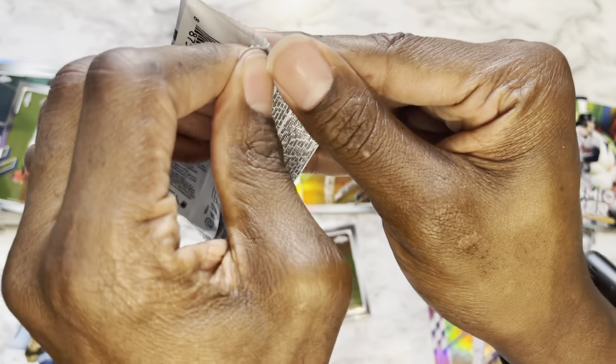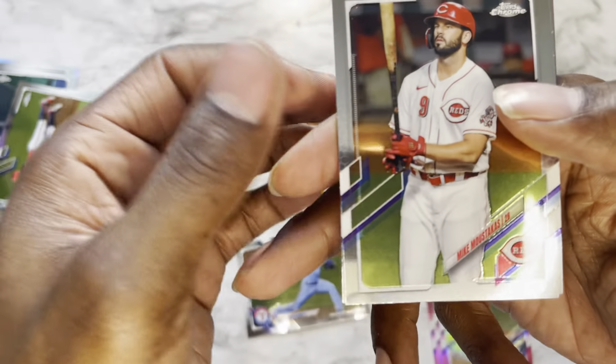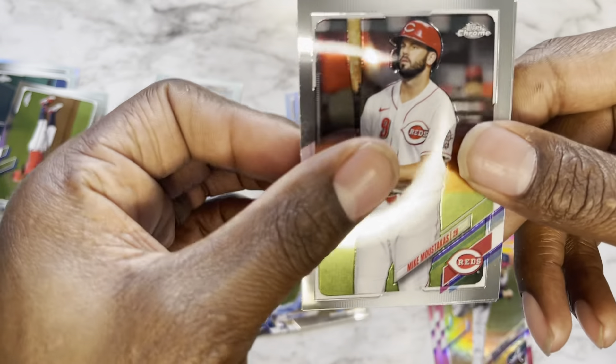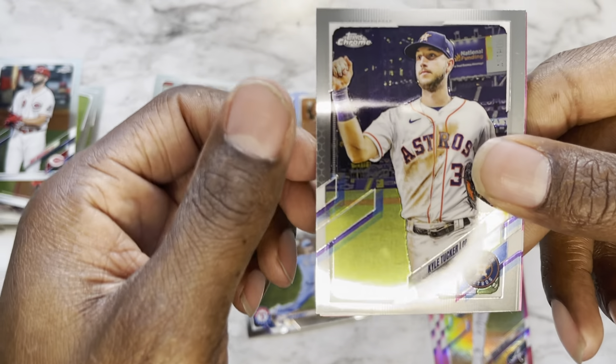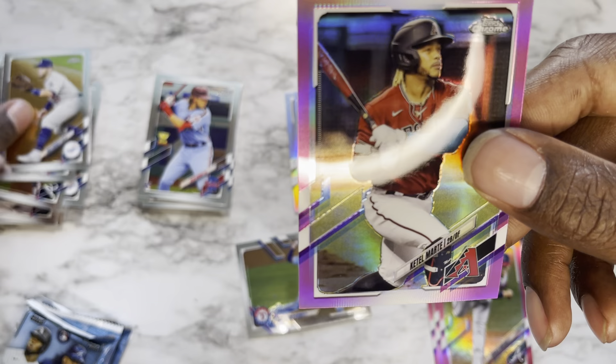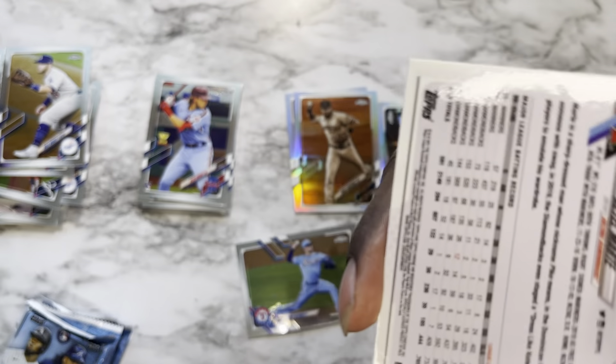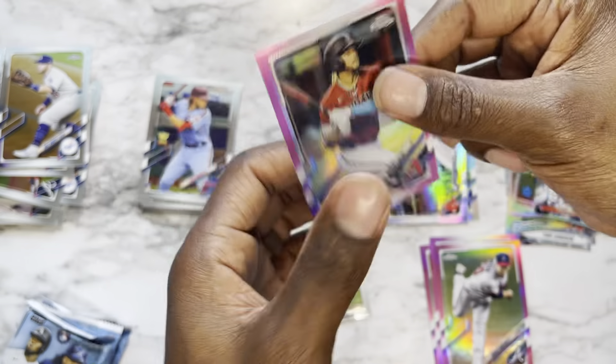Six packs total to go. Pack eleven: Mike Moustakas, Kyle Tucker, Max Muncy, and a pink Ketel Marte — not numbered, of course not, why would it be.